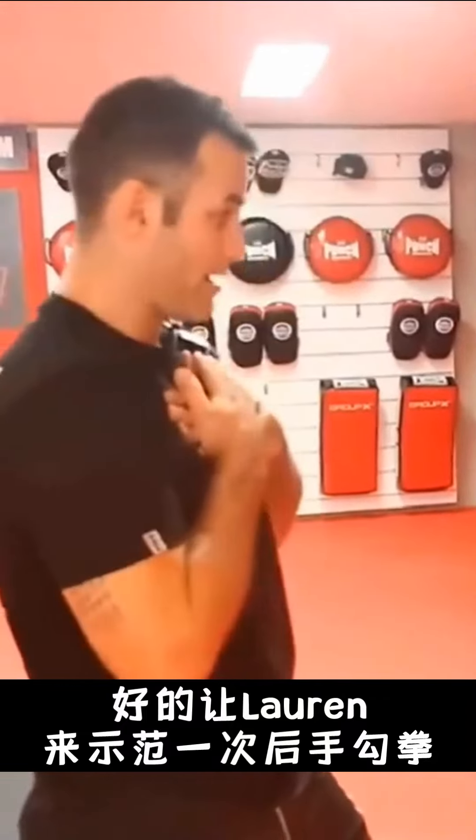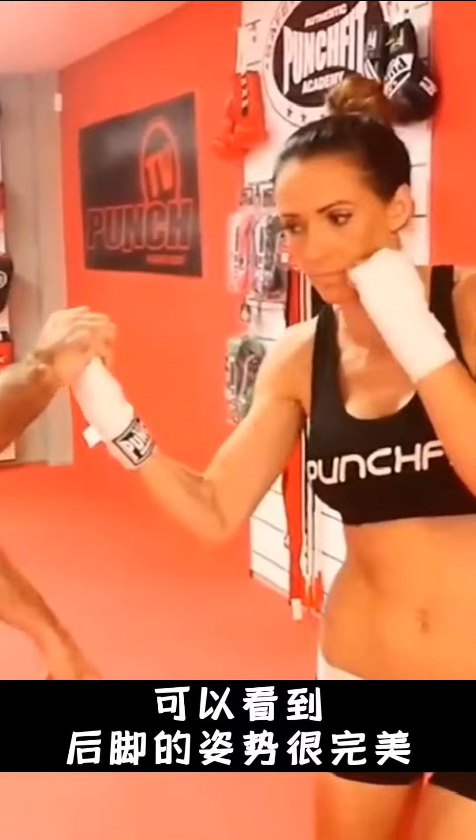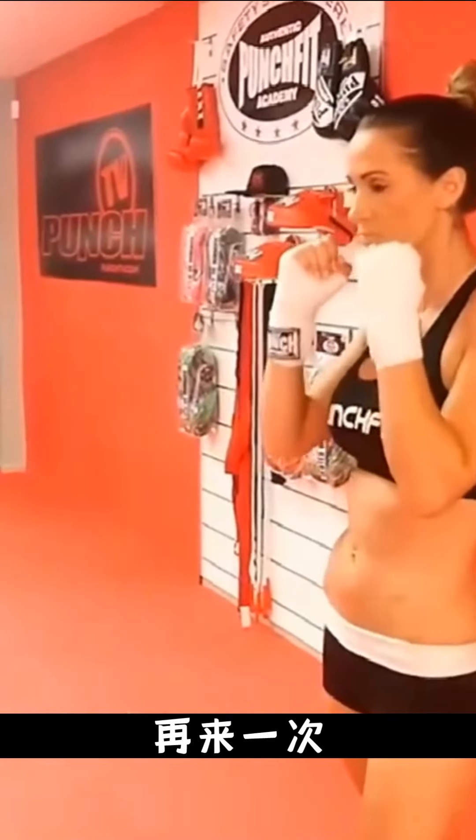So I'm going to watch that for Lauren. Ready, cueing position — rear uppercut, one. I can see that back foot is pivoted, perfect. Lead hands up, shoulders back, nice and strong, back to cueing position. Once again — uppercut. Good work, back to cueing position.